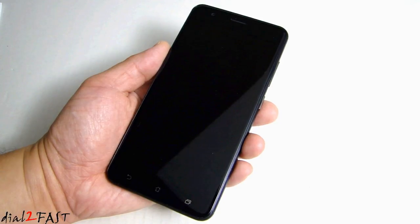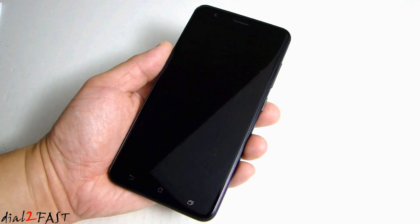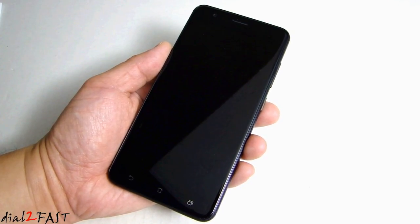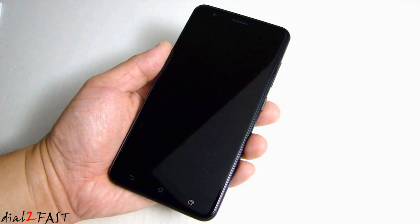After doing the initial setup and installing apps and customizing the user interface, I had a chance to use this phone for about a week, and I can tell you this is a very good phone, considering it retails for $325. This is significantly cheaper than other phones made by, say, Samsung or Apple.